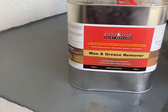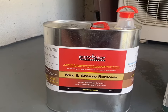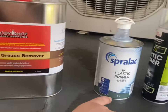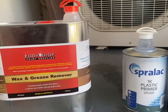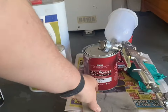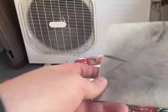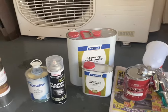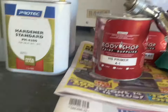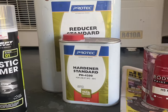Before you paint anything, you want to make sure it's really clean. I used wax and grease remover, going over the plastic three or four times. Then we applied the 1K plastic primer, which has been drying for about an hour. I also used one of these 3M sanding sponges — roughly 320 to 400 grit — to go over all the plastics and sand out the runs. The actual 2K primer from Body Shop will be mixed four to one: four parts primer, one part hardener, and about five to ten percent reducer.